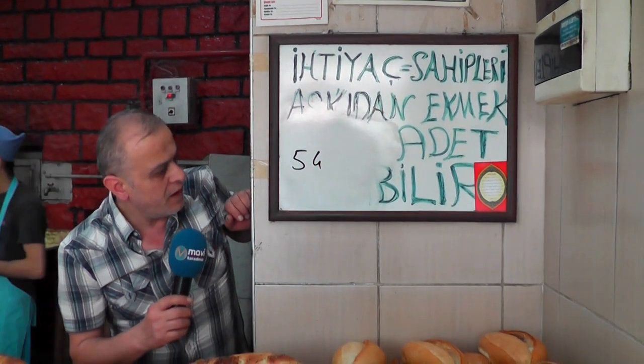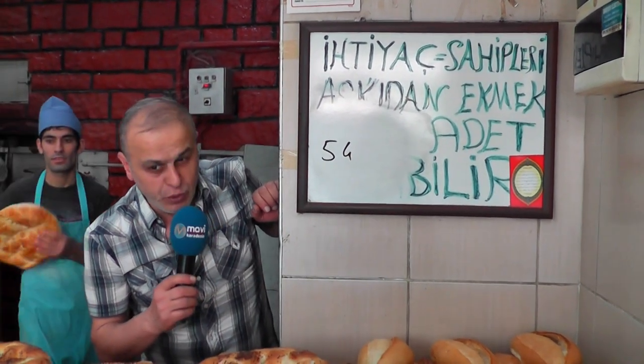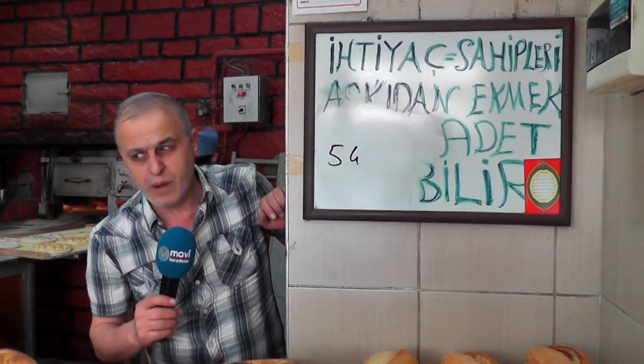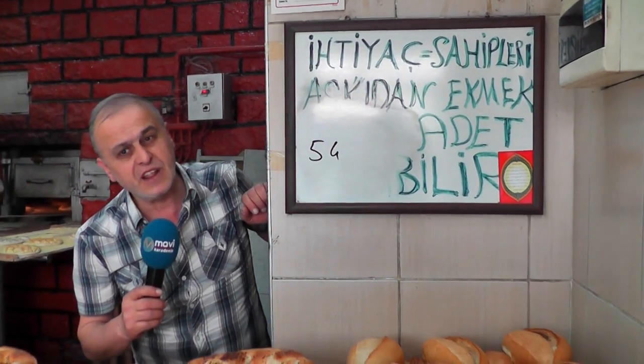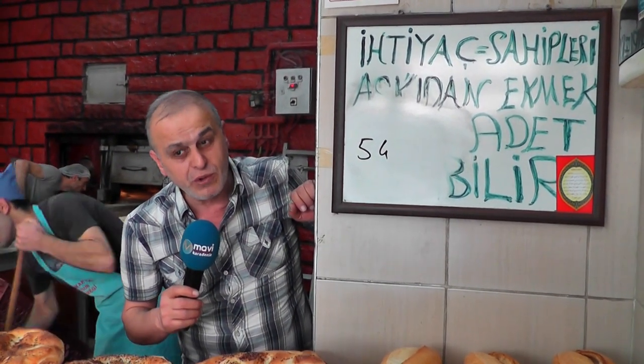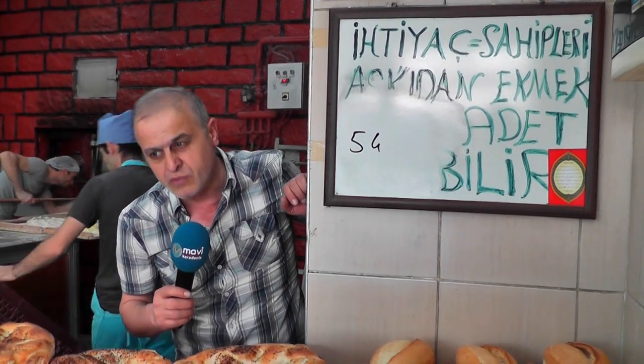Askıda ekmek — suspended/charity bread — we have been doing this for about seven years now. I was afraid of the responsibility, but many customers insisted on helping, asking us to be the intermediary. So we stepped into this path, and it has been seven years — thank God, everyone is happy. Right now there are 54 breads on the board. A poor person comes and says they need two — we give two.